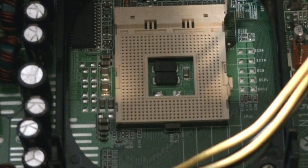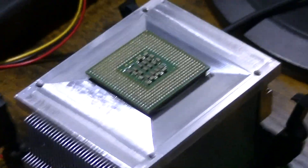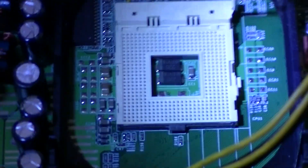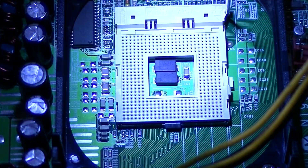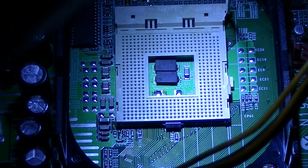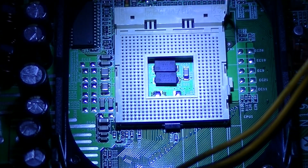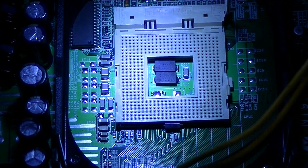At this point, I'm certain that the socket itself is damaged, especially considering the beep code relates to a CPU error and the processor itself never stays in the socket when removing the heatsink. There could also be other parts of the motherboard that are damaged, and although I haven't seen any clear signs after thoroughly looking myself, there could be internal damage elsewhere — the motherboard could be completely cooked.